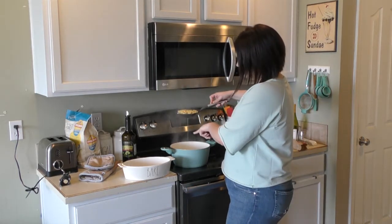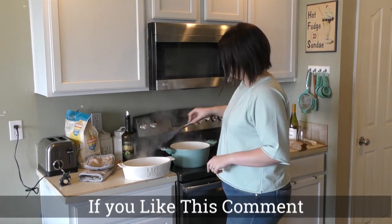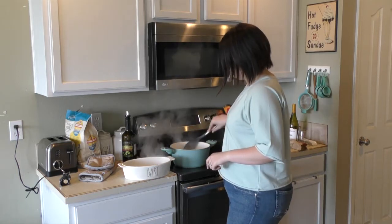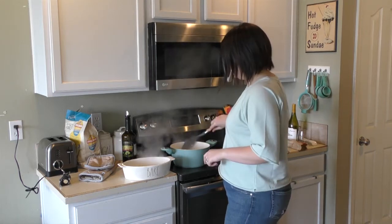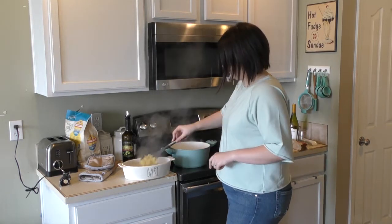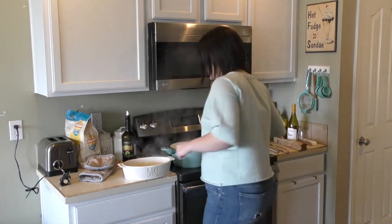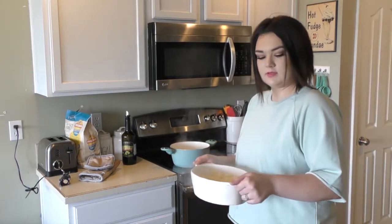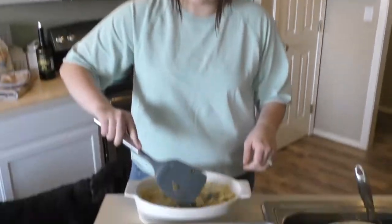So we're just going to take it with a slotted spoon and move it to this dish over here. Can you put some crazy music on this? Like the chicken dance or the Macarena? I'm not gonna do all of it. Alright, so I have all the pasta in here — oh, that's hot. I brought the pasta over here and we're just going to transfer the vegetables on top now.